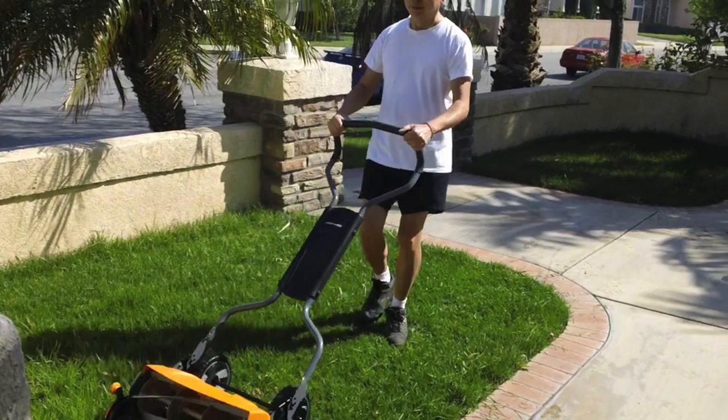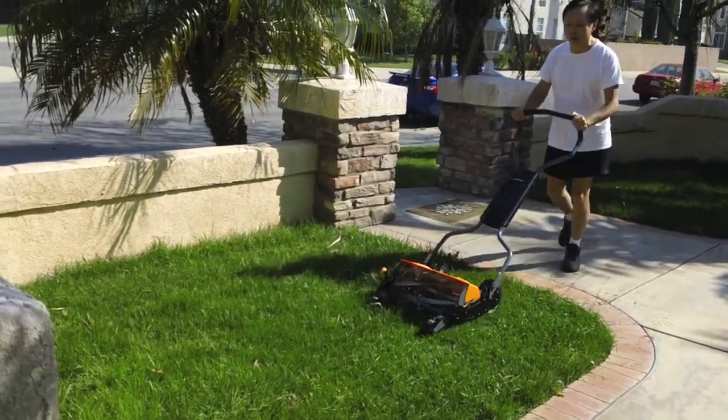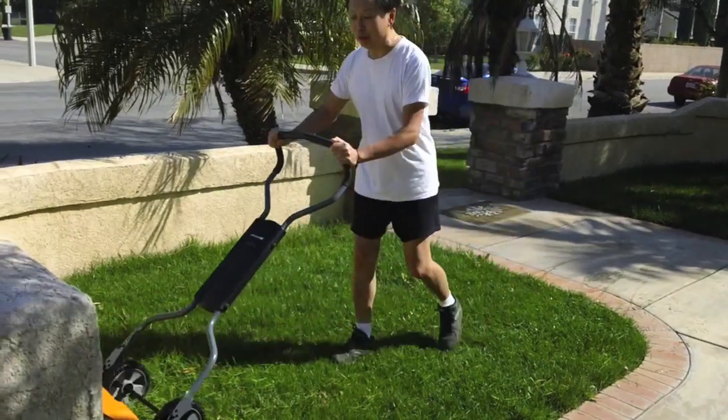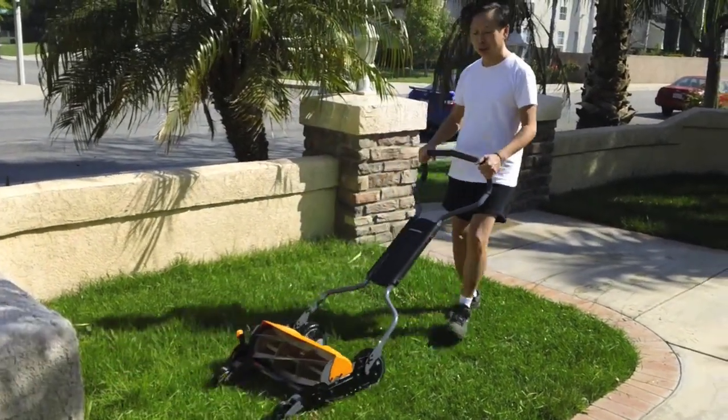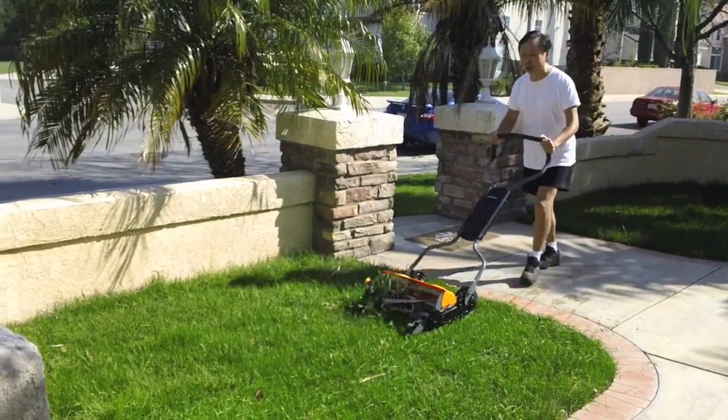Not to say I'm a tree hugger, but now I know I'm not burning the environment, burning fossil fuels, and I'm getting a little exercise. This is really, truly the way to go.